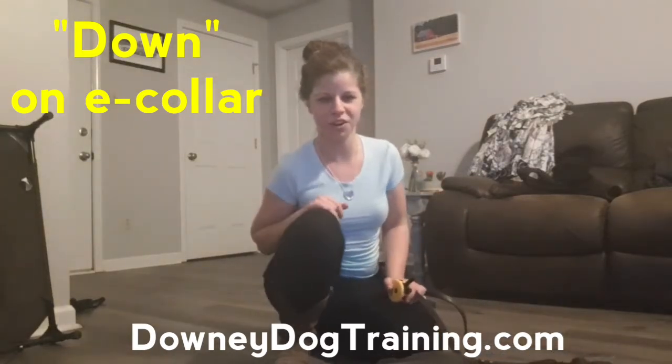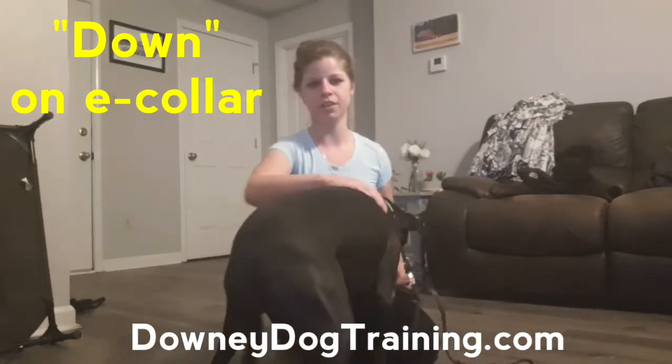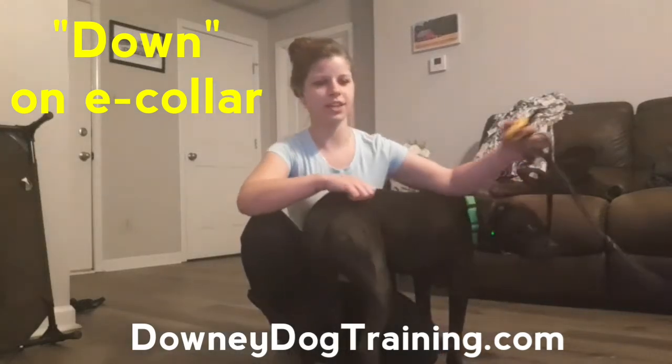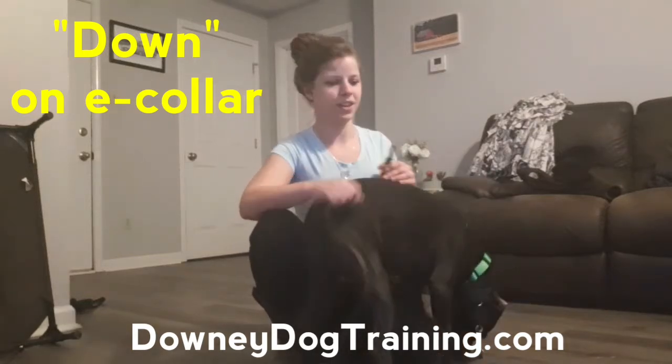We've been working on this for about four sessions and now I'm starting to kind of fade out the visual cue. We've been using a little bit of slip collar pressure and a low level stimulation on the e-collar. I started him on obedience on level seven — right now we're on level six with e-collar stimulation.